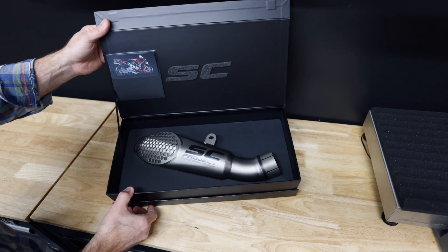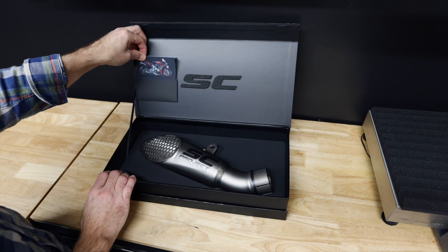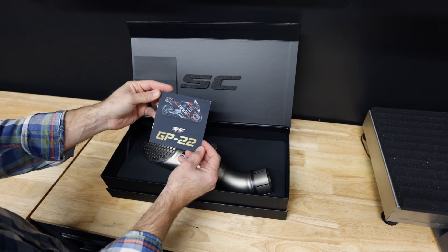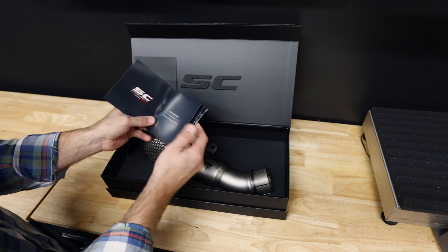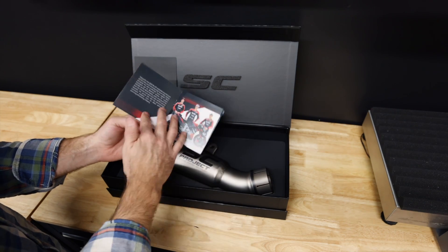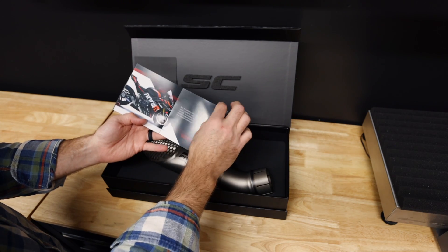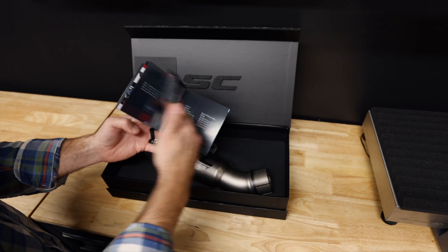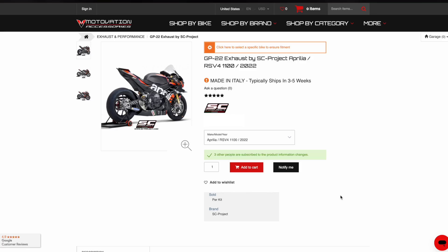There it is, the GP22. You got a little booklet here — GP22. This is going to go through the 100% Italian product. It goes through the MotoGP effort that they've been doing with Aprilia Racing. It gives you all of the specs. Details are available on the website.